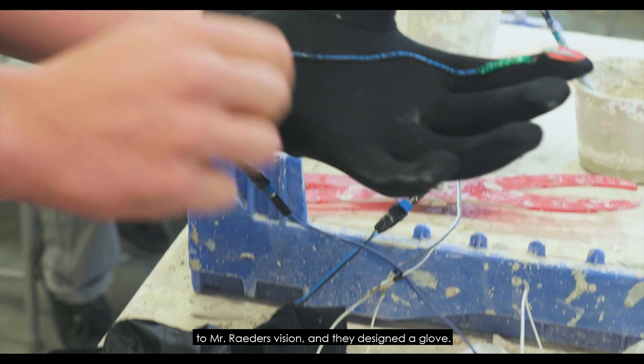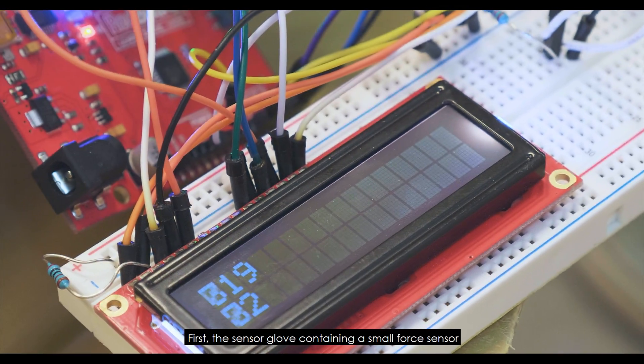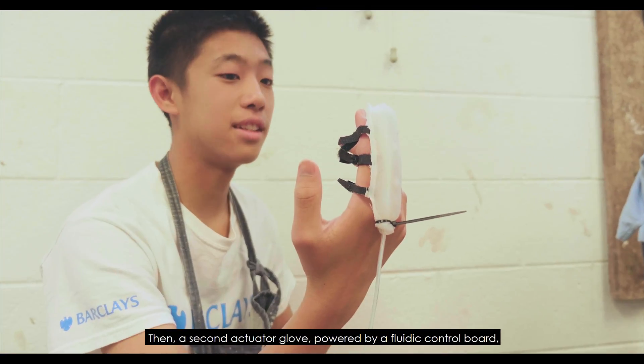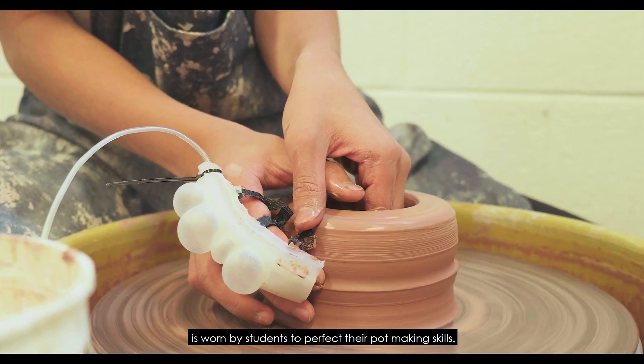The Soft Robotics Club took on the challenge of finding a technical solution to Mr. Rader's vision and they designed a glove. First, a sensor glove containing a small force sensor reads the correct pressure the teacher applies. Then, a second actuator glove powered by a fluid control board is worn by students to perfect their pot-making skills.